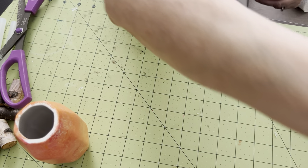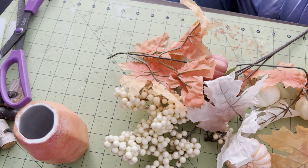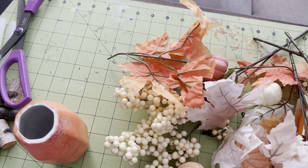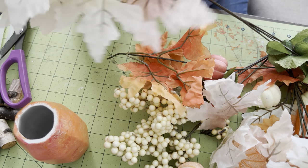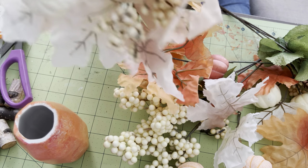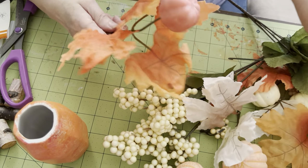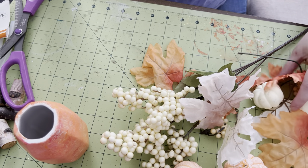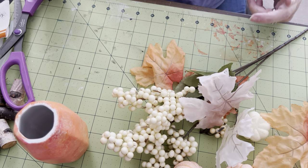If you haven't been to the Dollar Tree, you really need to go and run. I also have these pink flowers — are these not gorgeous? Like the pinks — oh! They're just called Pumpkin Maple Flowers, is what they're called. I'm going to leave these on the stem in case I want to jam it in. They're this color and I'm going to put them together with this other color because I think they're beautiful. I also got what looks kind of like a window box, but it's thinner — let me show you.